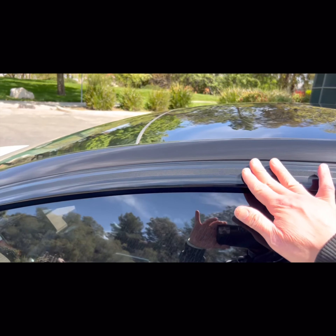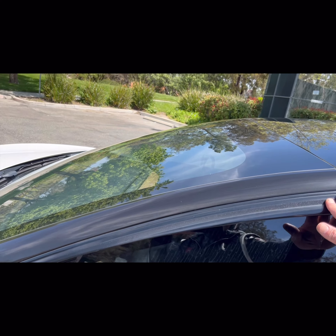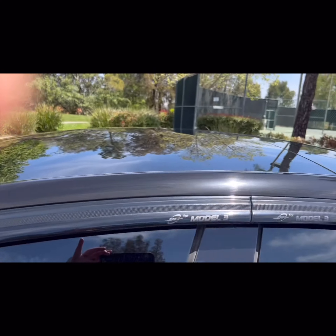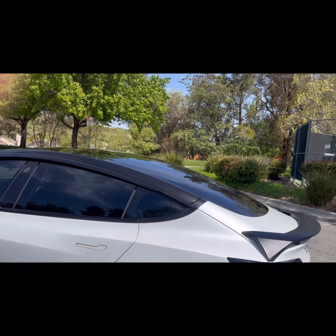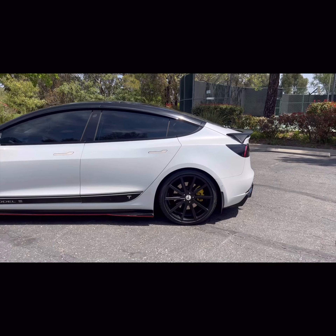I took it to my boy Sean and he did the pillar delete. Yes, the pillar delete — I don't care what anyone says, Camry, Nissan, whatever — I like it on my ride.